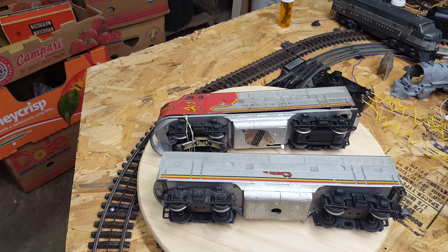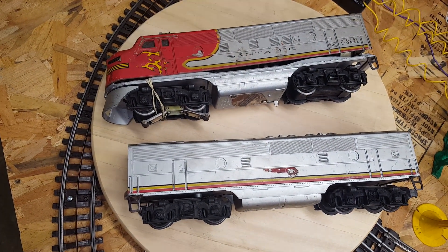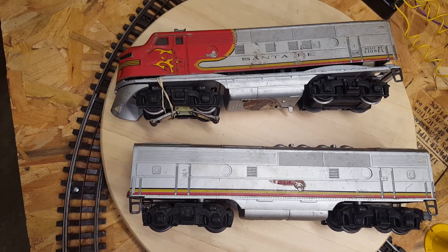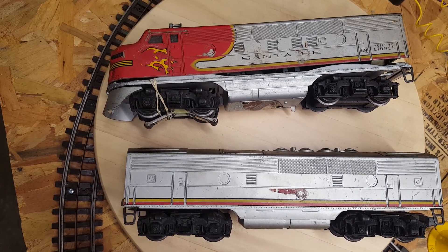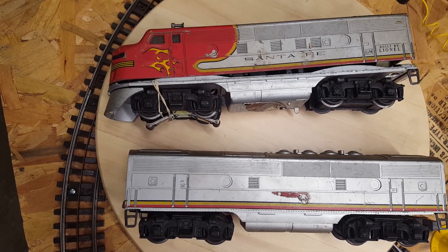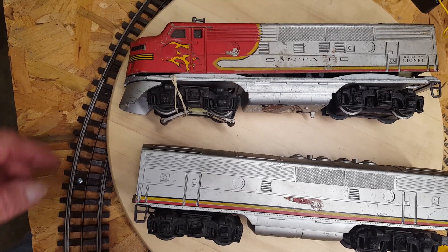Hi everyone, welcome back. I was at a train show over the weekend — this is that time of the year — and I was lucky enough to find these. As you guys probably know by now, I don't go for perfect; I go for what I like and the cost-effectiveness. This is a post-war Lionel 2243, made just from 1955 through 1957. There were two versions of this engine — the diesel, I should say.